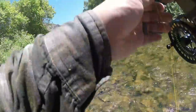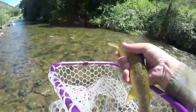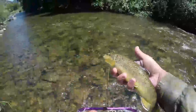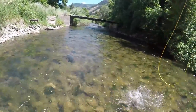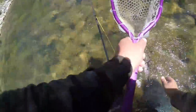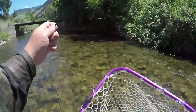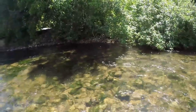Boom — right away, the moment it hit the water. Whoo, it's a hot fish! Good brown. Big boy wanted the big chunk of meat. Check that out — beautiful brown trout. There you go, nice little brownie.